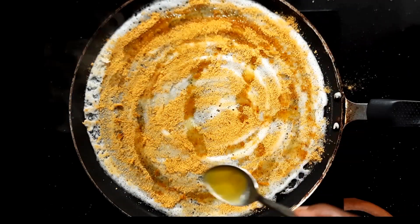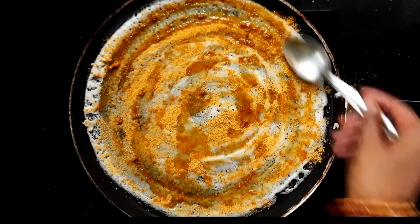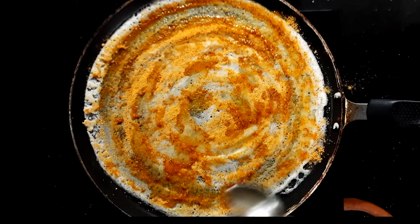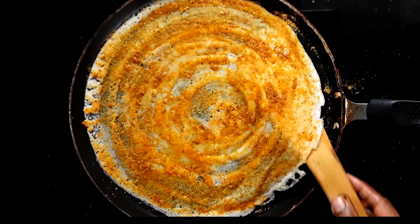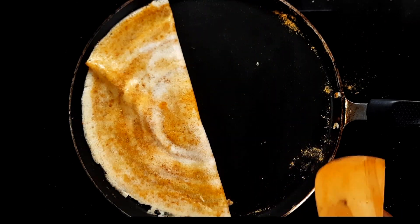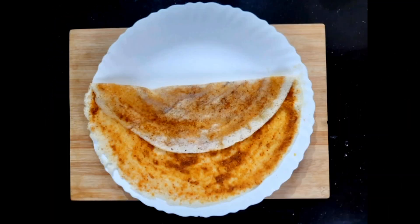Now I am going to add 1 spoon of Nei. I will add a good Nei. It is a good taste of the Nei. I will add the Nei — this is the Potidosha.